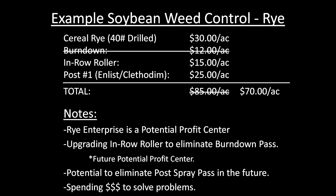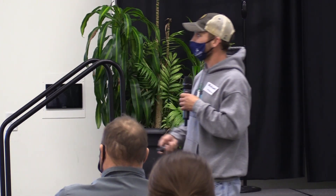Looking at next year, upgrading the roller so I can eliminate that burndown pass cuts $12 off. Now we're talking about $45 of mechanical control with the cover crop in there. The post-pass is $25 — can we cut that out or cut it down? I think we can do something with it, not exactly sure yet. We're spending dollars to actually solve problems, and generally speaking we're spending those dollars with ourselves, with our own business, instead of sending it off the farm.